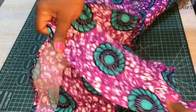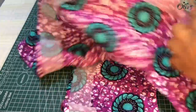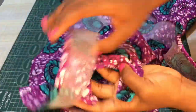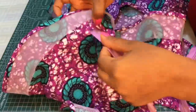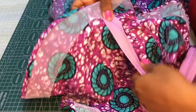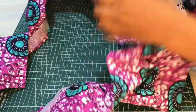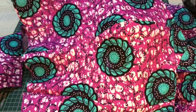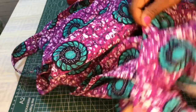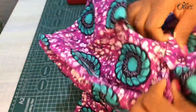So far so good — this is how it looks. Since I'm yet to attach my zip, I did not top stitch where my zip will be fixed. I left that space with the crinoline open so that by the time I attach my zip, the edge of the zip will go into it and I can finally top stitch. I'll move on to pleat my peplum to the bodice and also fix my zip.